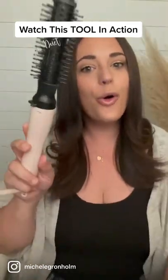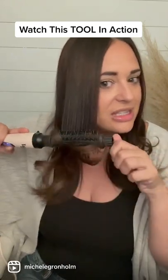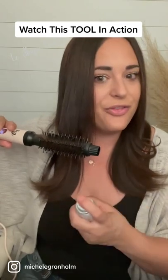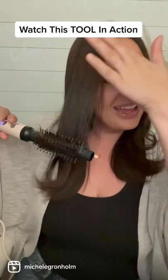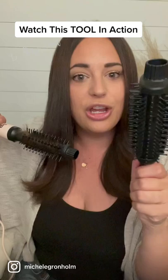You get the 50 oval or the 25, and all you do is create sleek, smooth, straight hair, and then you roll it like that at the end. If you want to flip out, spray it with a little bit of hairspray just like this. Let it sit in your hair. You can also create massive amounts of volume.